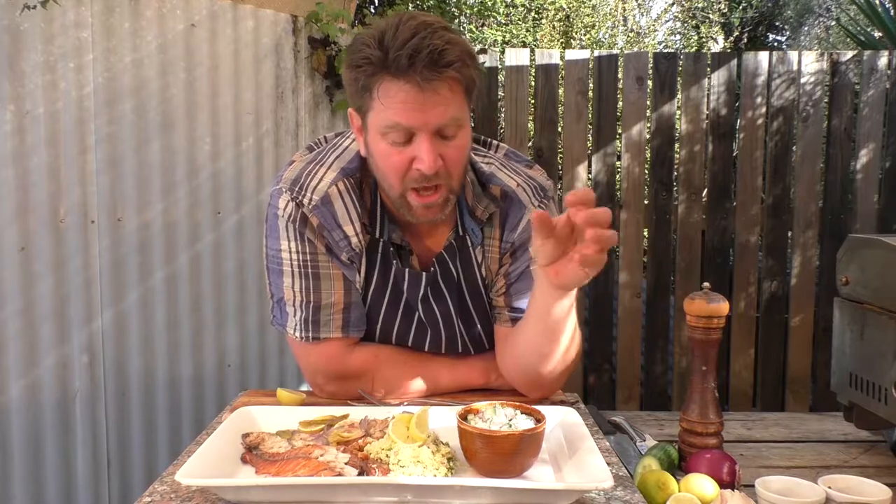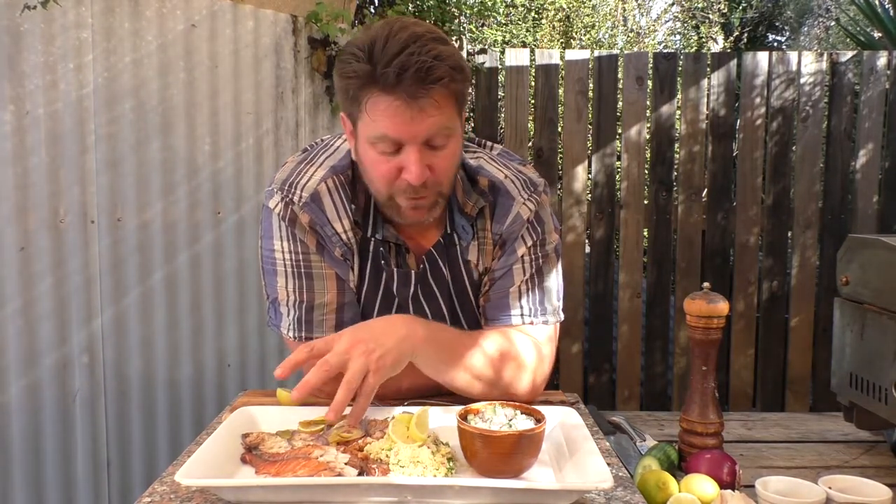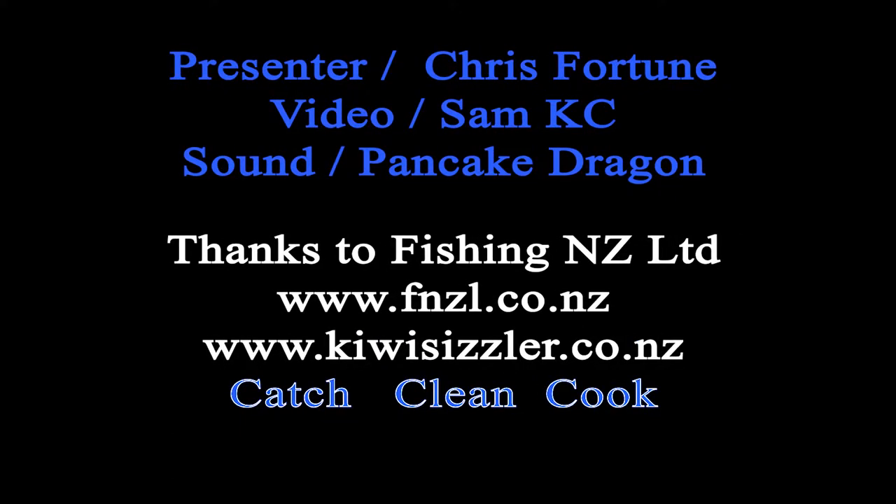Thanks for joining us. My name is Chris Fortune. It's been a pleasure to bring you the Kiwi Sizzler web series of how to cook on these fantastic small barbecues. We've been smoking fish, cooking fish on yachts and boats and clubs and in our backyard. Look, it's all about giving it a go. Keeping it simple — I like to KISS on the barbecue: keep it simple, stupid. We've taken this fantastic kawai, New Zealand's most favourite fish, great for the kids to catch. We've turned it into smoked fish, marinated fish, and baked fish. Very, very simple — eight to ten minutes, can't go wrong. Check out all our Kiwi Sizzler videos on our website and don't forget to catch, clean and cook. We'll see you next time.